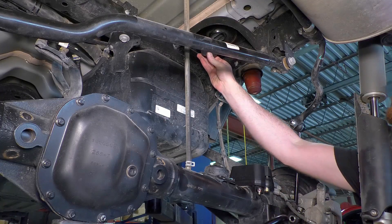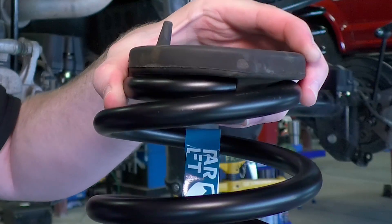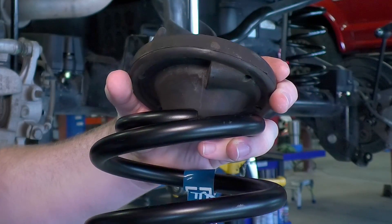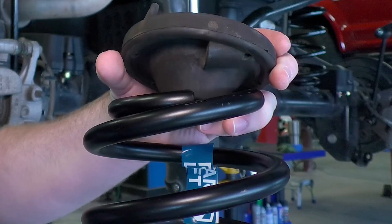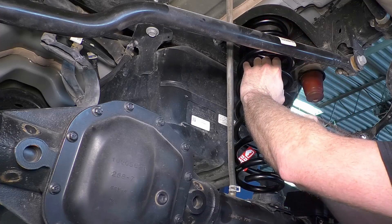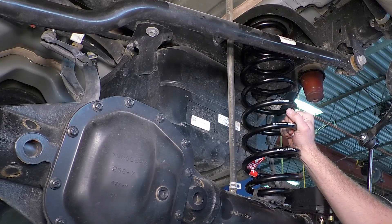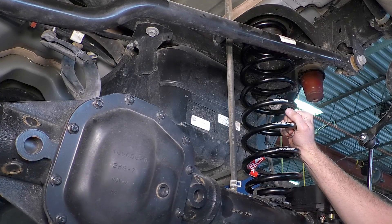Install the TeraFlex rear springs with the factory spring isolator. Make sure the end of the spring matches up with the spring index on the spring isolator. Be sure the rear springs are installed on the correct side. If there is any doubt about which spring should go driver or passenger, then consult the part number written on the spring.